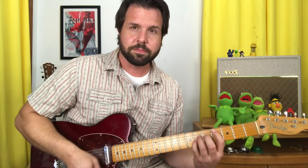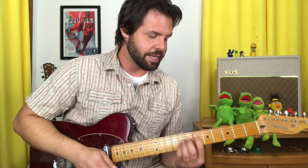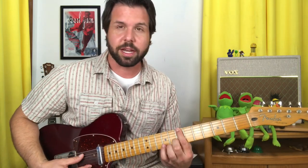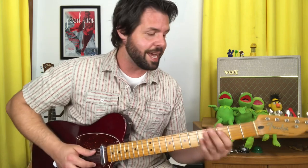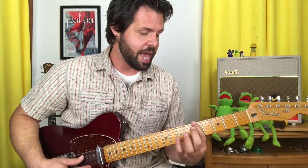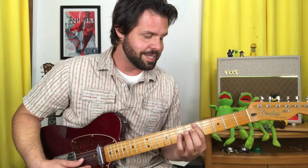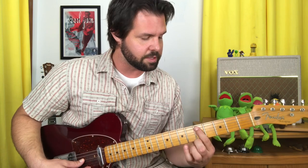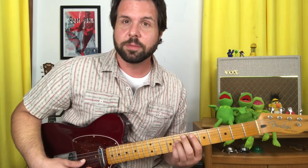Those power chords have names: they are F, C sharp, G sharp, and D sharp. It's kind of tricky to memorize, but here's a mnemonic — the first three dots on your E string: Grandma Always Brings. The first three dots on your A string: Crappy Deviled Eggs. Grandma Always Brings Crappy Deviled Eggs — that helps you remember the notes on the E and A strings: G, A, B, C, D, E. So if you're looking for D sharp, you go Grandma Always Brings Crappy Deviled, and one higher — D sharp. That should help.